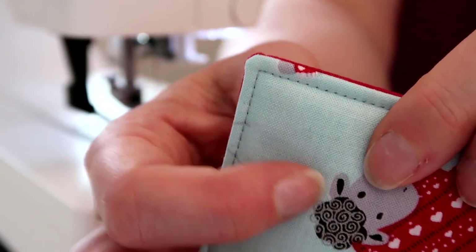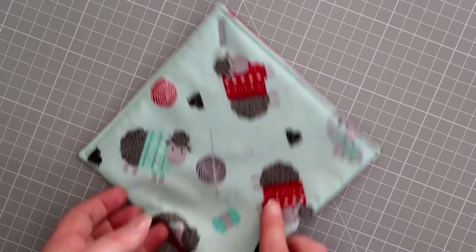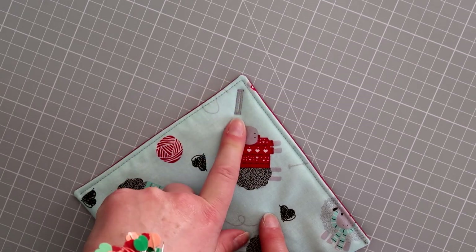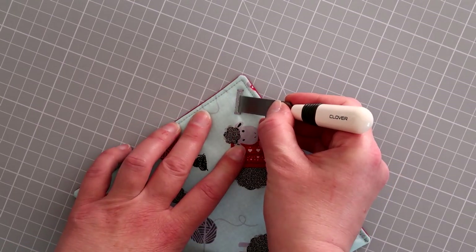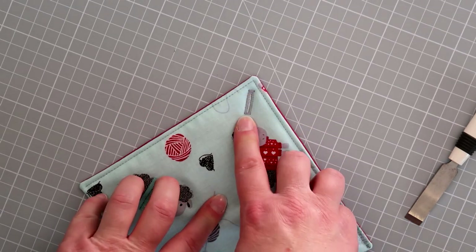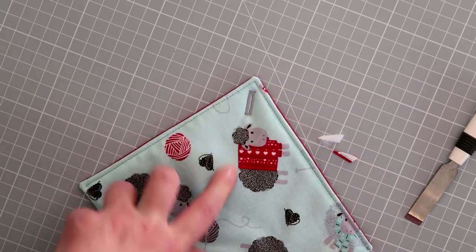I'm going to trim my threads and stitch a buttonhole on this one, but you could leave it at this point if you're going to do a press stud or a little tab. I've now stitched a buttonhole on the edge in that corner — this is the open edge and we've stitched all the way around and added a buttonhole. I'm now going to cut open the buttonhole with a clover buttonhole cutter — just be really careful you don't cut the thread. I've done an 18mm buttonhole for the buttons I'm using. The kits come with 14mm buttons, so an 18mm buttonhole gives you plenty of room to open and close.